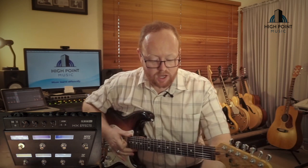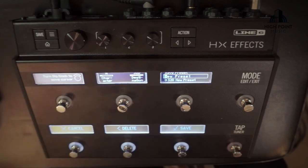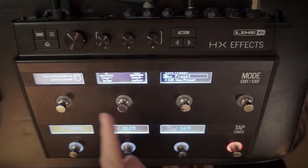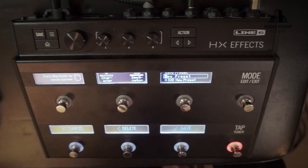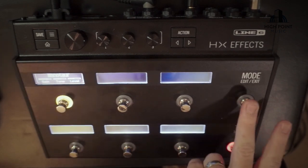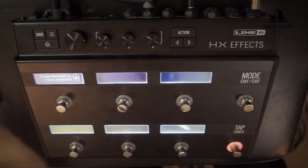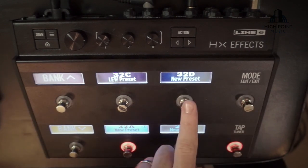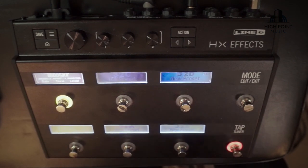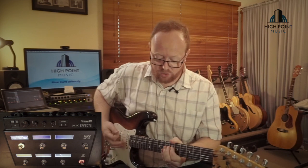I like where that is for now. The next thing I would do is hit the Save button because I want to keep it where it is. I'm not going to change any of the naming — I'm just going to hit Save. So now when I go back to preset mode, I could go to a blank preset with nothing there, go back to 32D which is where we were, hit Edit, and our Minotaur is still available to us.